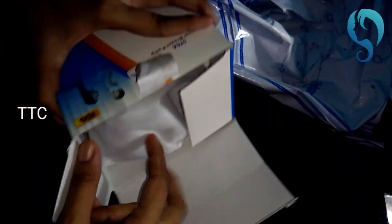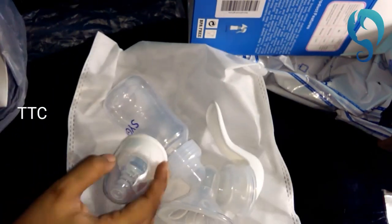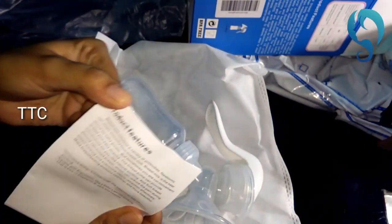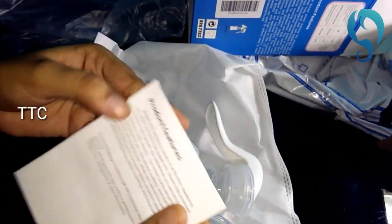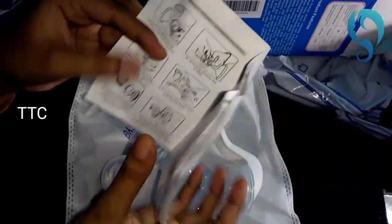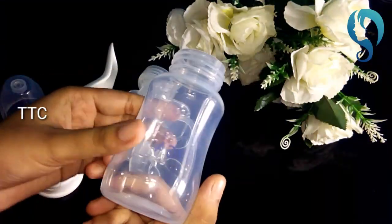You can check if the packaging has any damage. Inside the box, you can find the pumping machine with a cap and nipple. There are also instructions explaining how it is used, and a warranty card providing 1 year warranty.